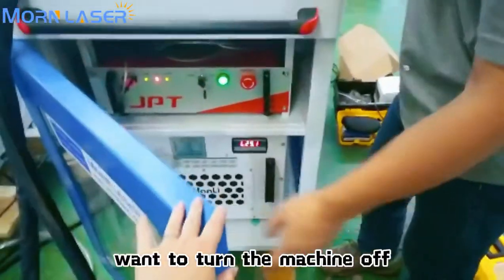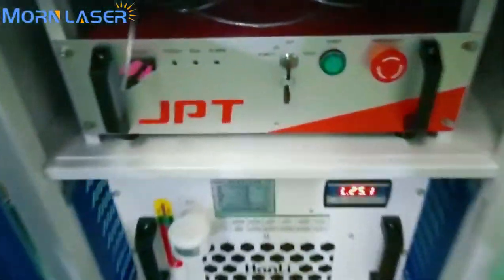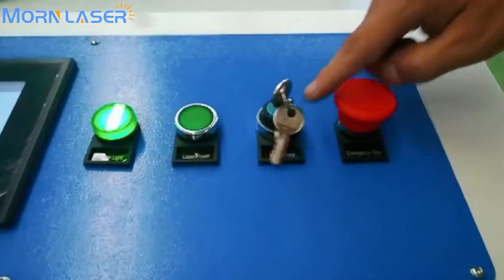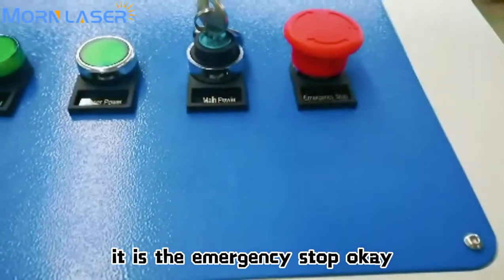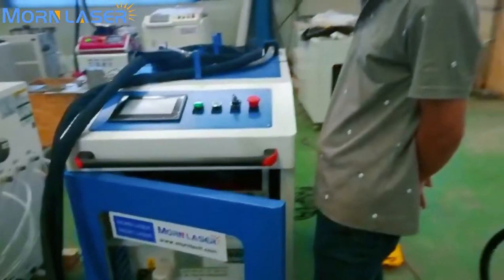When you want to turn the machine off, first turn off the laser, then turn off the main power. Thank you, Mr. Tie.